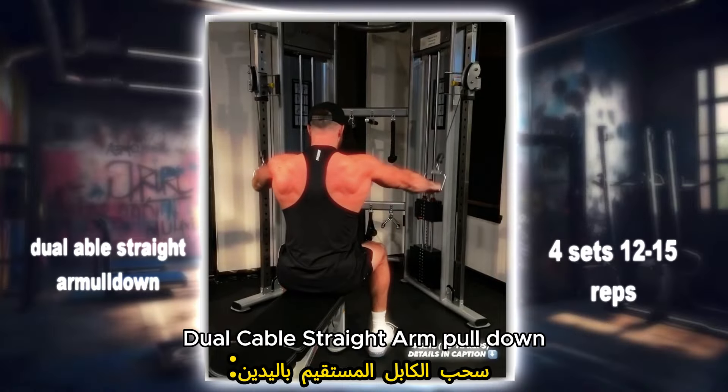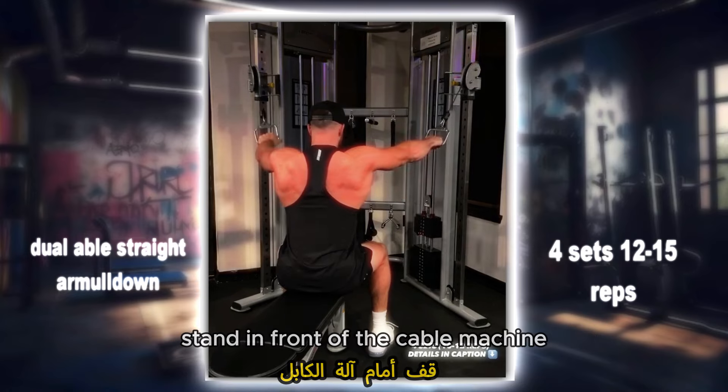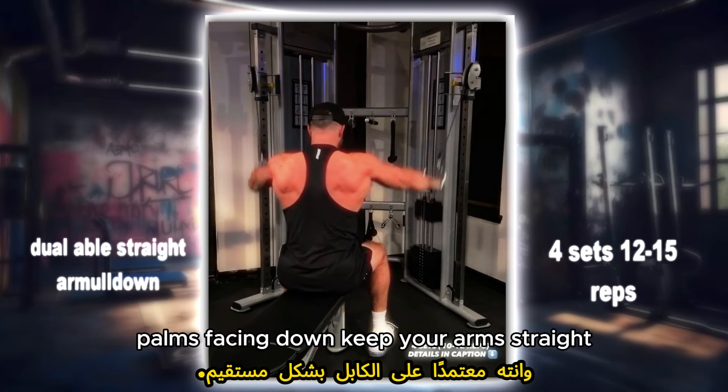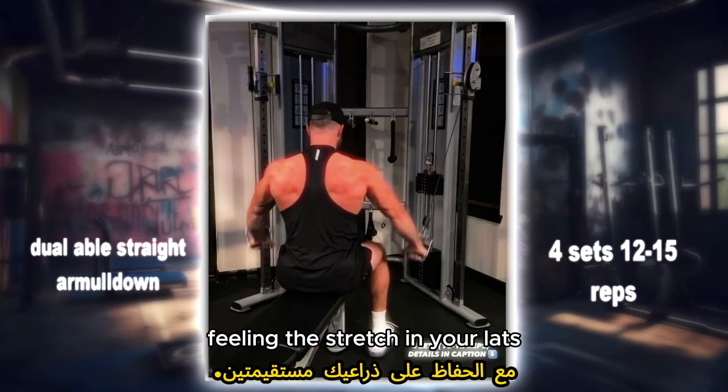Dual cable straight arm pull down: engage your lats and improve your posture with this exercise. Stand in front of the cable machine with a handle in each hand, palms facing down. Keep your arms straight as you pull the handles down towards your thighs, feeling the stretch in your lats.